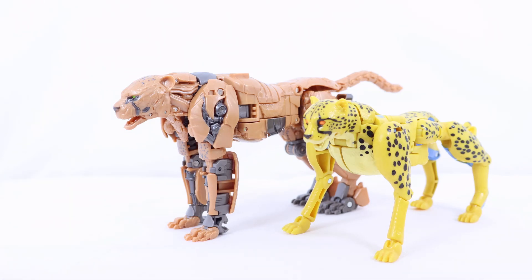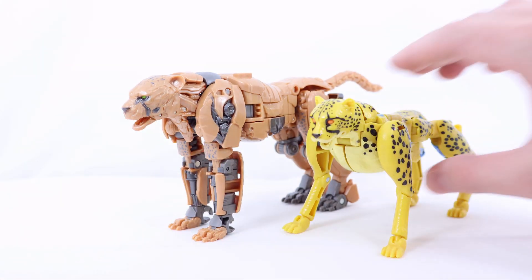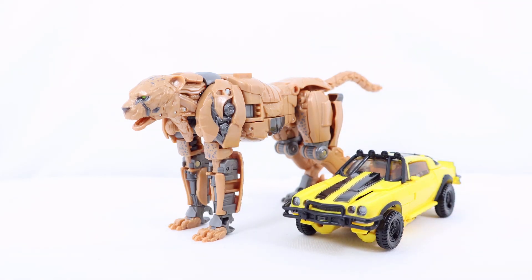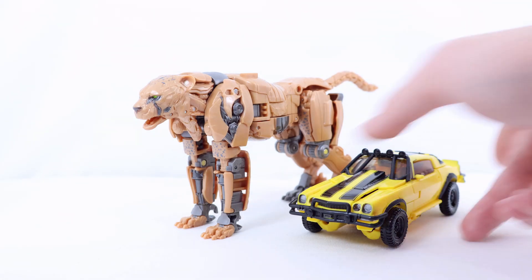If you want a good classic Beast Wars Cheetor, that figure is decent, but if you just want the best Cheetor figure overall, I highly recommend the Studio Series version. They do look pretty cool next to each other. Here he is with Studio Series Rise of the Beast 100 Deluxe Class Bumblebee — his review is on the channel right now. You can recreate that cool scene from the trailer where they're running alongside each other in that big open field. It actually shows how massive Cheetor is in scale compared to Bumblebee, which is pretty cool.